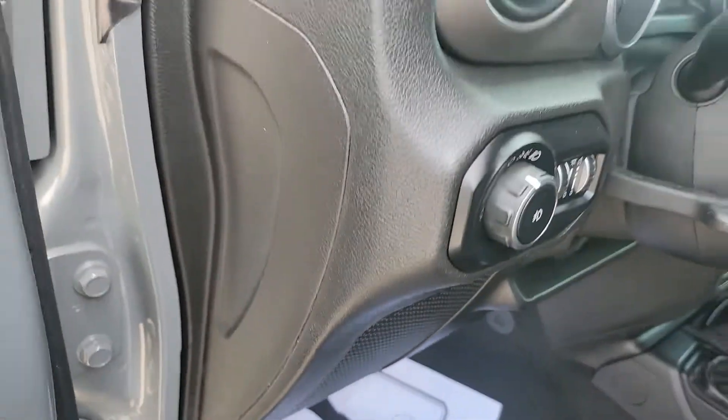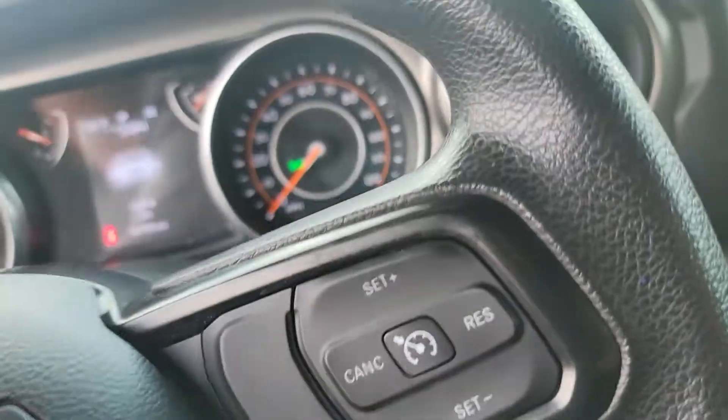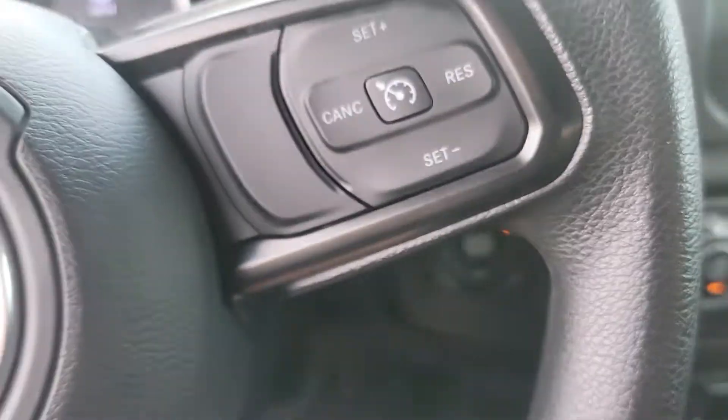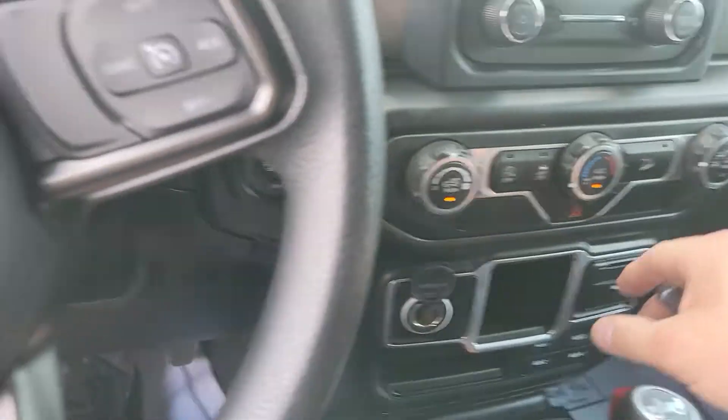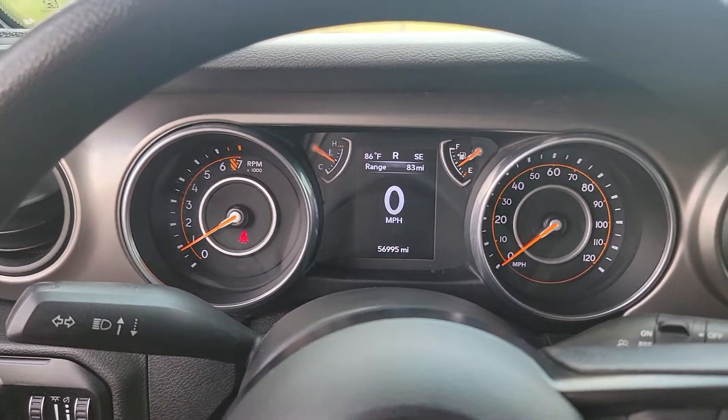Now you can get in and drive away. If you do not use the unlock feature and try to get in, it will turn the vehicle off. So hop in — this system is already in run mode — and now we drive away. Thank you guys for watching.